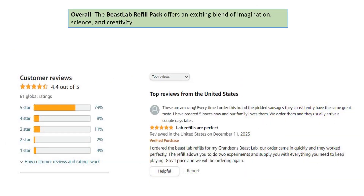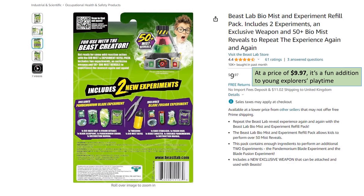Overall, the Beast Lab Refill Pack offers an exciting blend of imagination, science, and creativity. At a price of $9.97, it's a fun addition to young explorers' playtime.